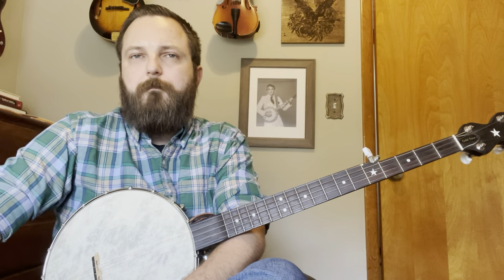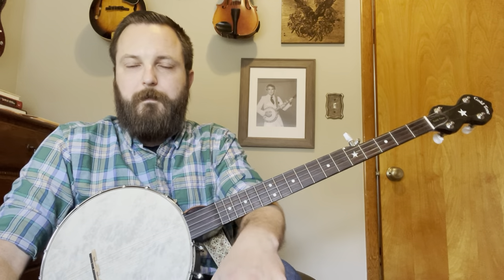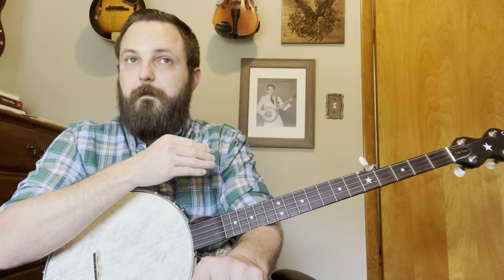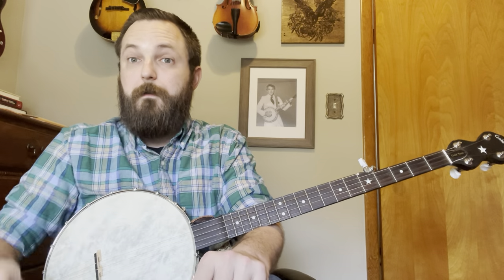This is in standard G tuning. It's not your typical old-timey song where it's just major, major, minor thrown in there. There are a lot of sevens, and there are some places in this where it's going to look like we're playing part of a different chord, and we're actually — the corresponding guitar chord or whatever chord is something entirely different.